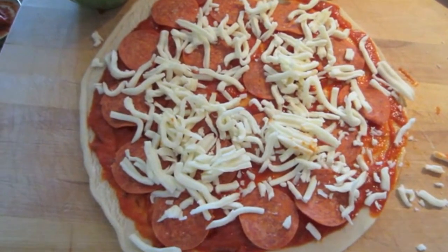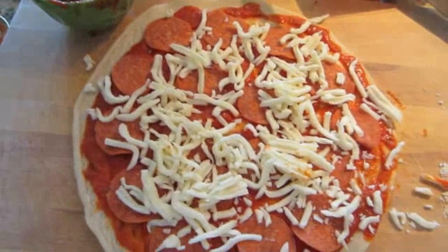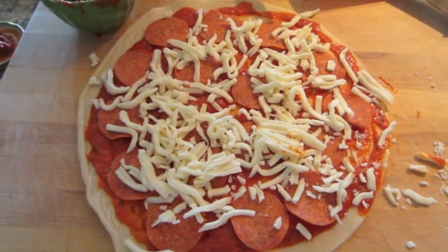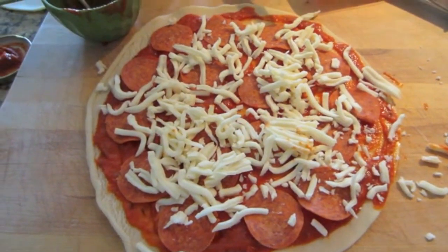So I'm going to go ahead and even out the cheese, put the top crust on. And when we get back, I will brush it with a little bit of olive oil, season it up, and we will cut it into fries. So I will see you here in just a minute.